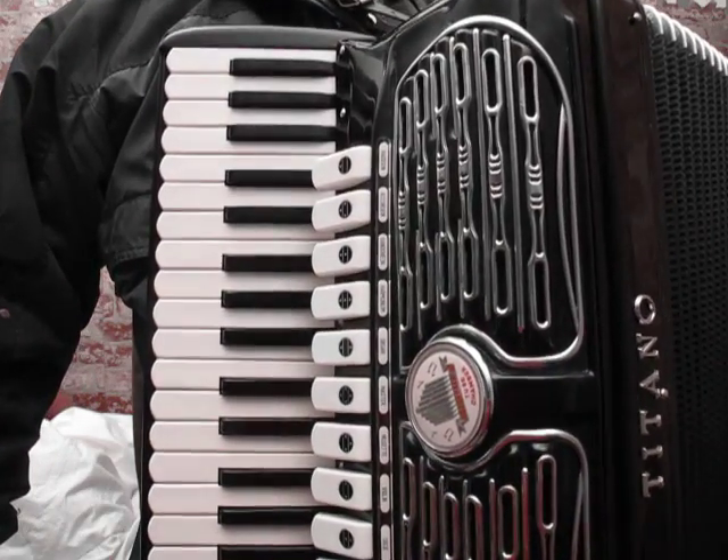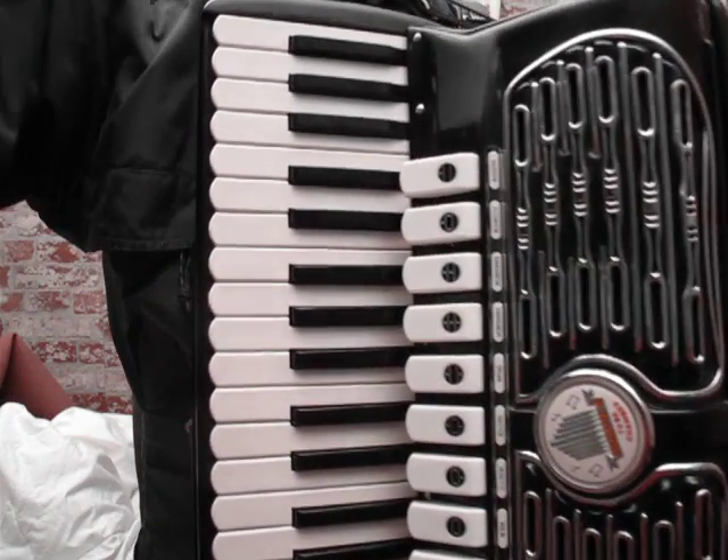It's got a beautiful sound, somebody I think will really love this accordion. Thanks for listening.